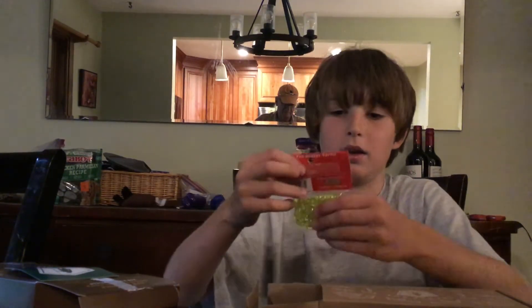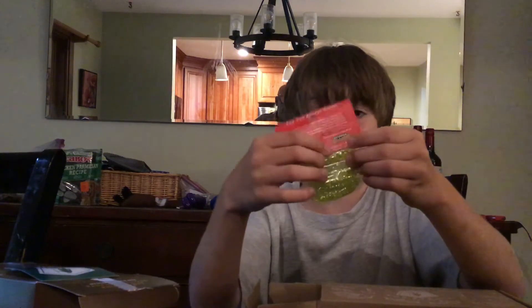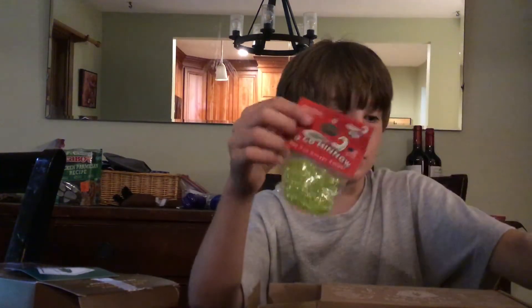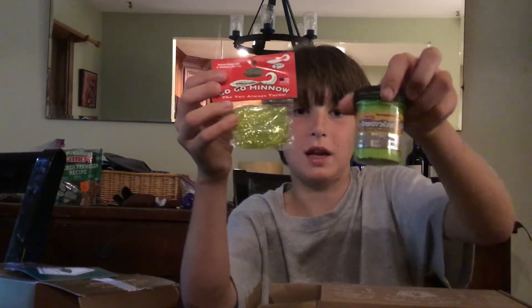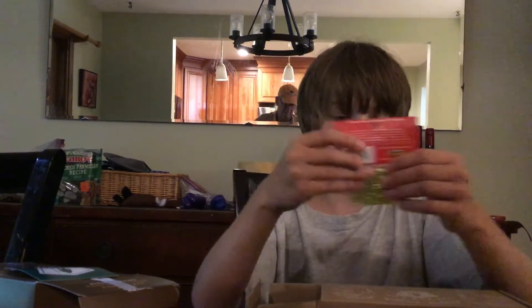Another thing we got is Go-To Minnow — little minnows, yellow bright minnows, that I can put my new scent on. It should be really nice for bass fishing, even though this is a trout bait. Should be really nice.